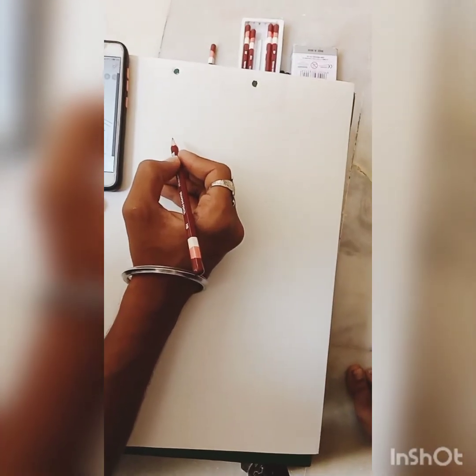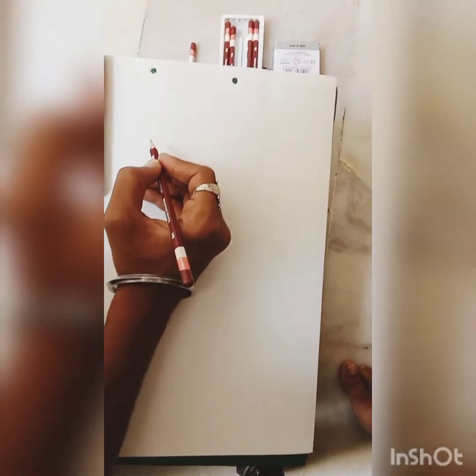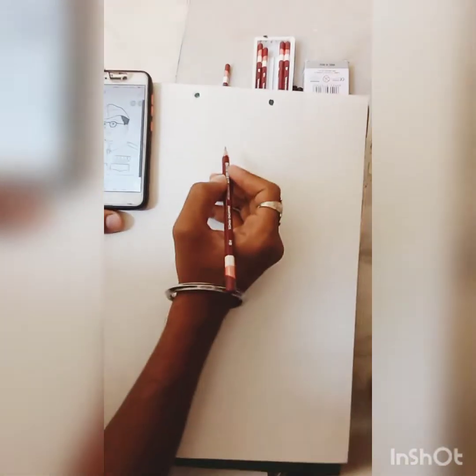Hello guys, we are going to make a painting. We will start the painting and complete it.